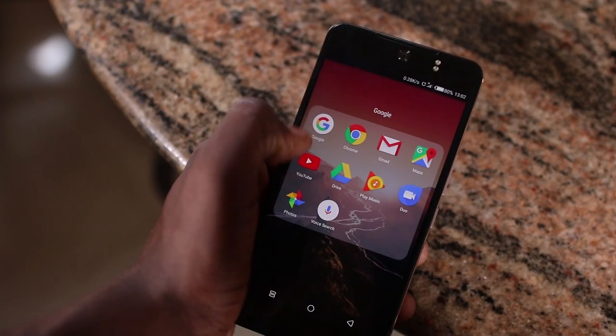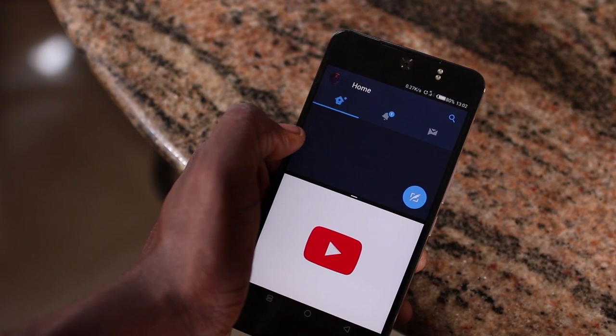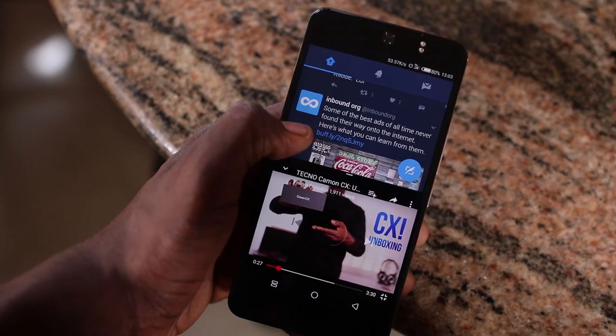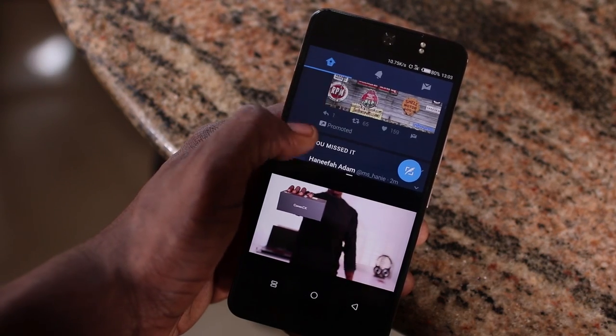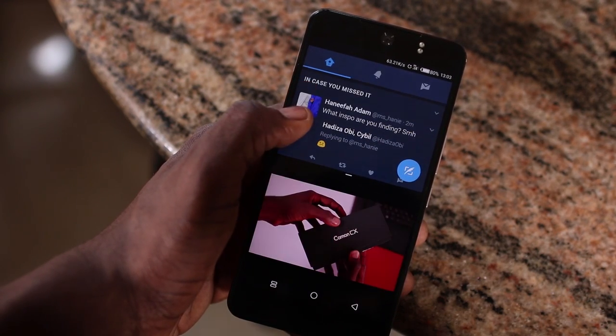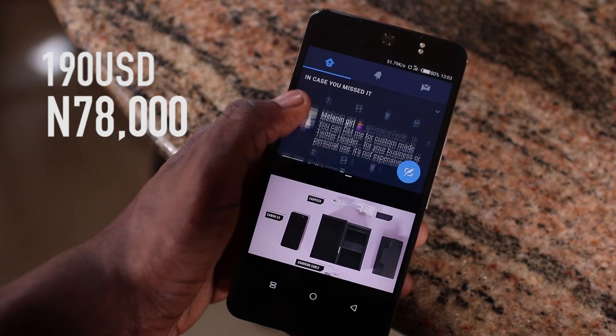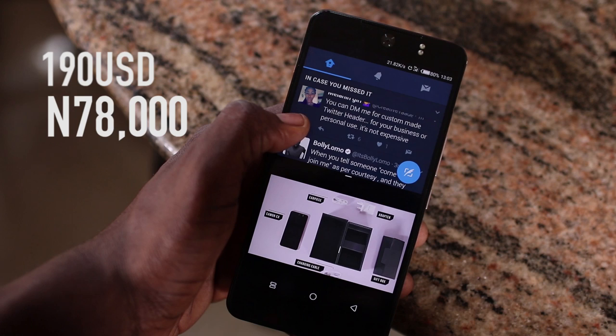I'll give an honorable mention to the multitasking feature on the CX. I actually stumbled upon it by accident, but I think it's one of those features you might only use a few times. Pre-orders for the Camon CX already began, and during launch, around $190 USD was displayed — approximately 78,000 Naira — though we'd have to wait to see when it officially goes on sale.